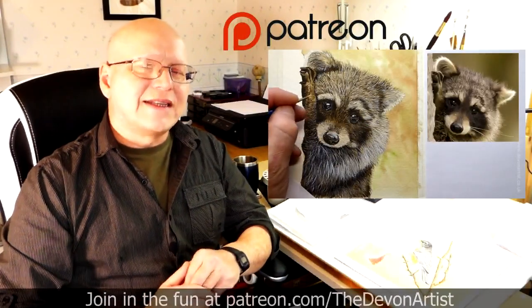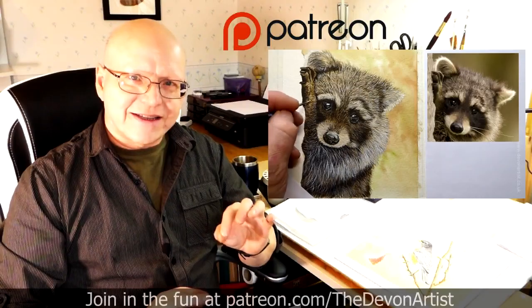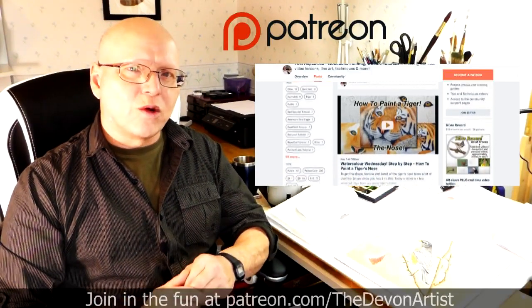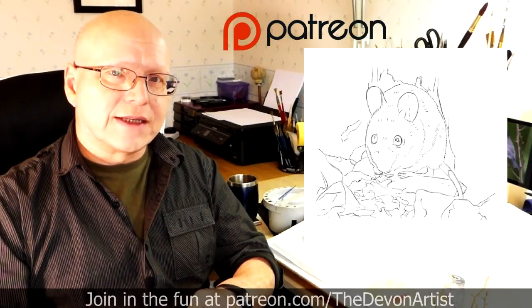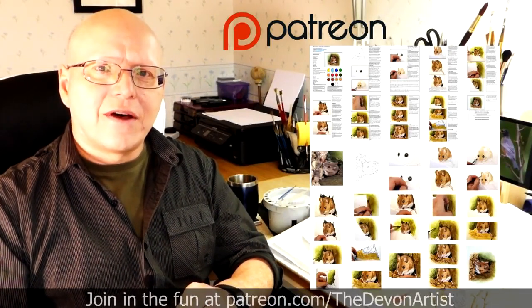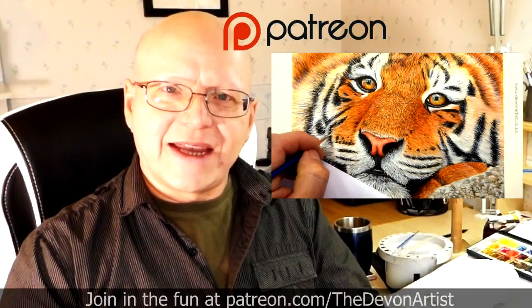If you'd like to see more watercolour painting tips, head to patreon.com forward slash the Devon Artist and you'll see my full list of step-by-step video tutorials on how to paint wildlife in watercolour. You also get the project photo, the outline drawing for that month's project, and even a step-by-step full PDF on that particular current month's project.